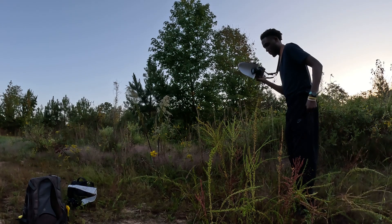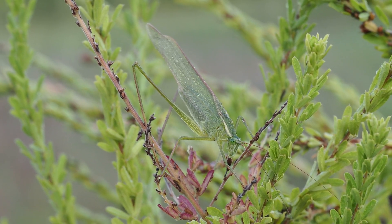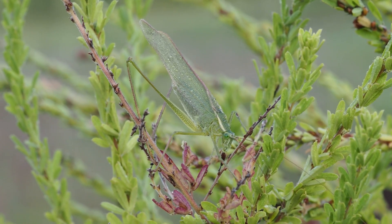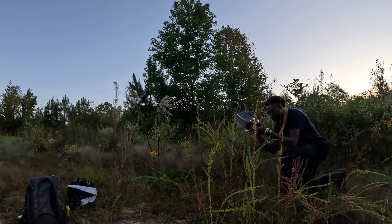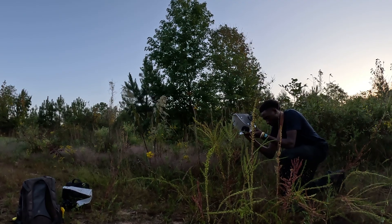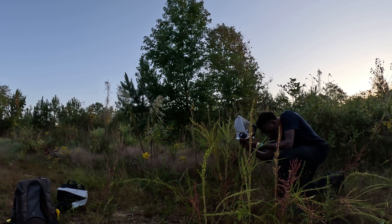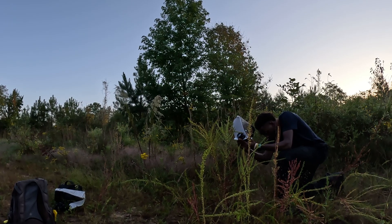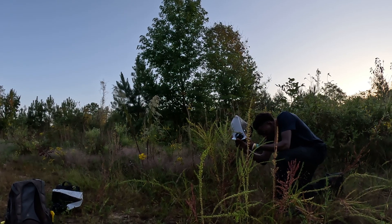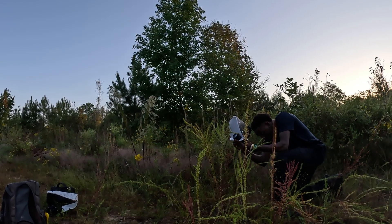This next example is similar, but the subject was in a tough spot and positioned at a weird angle. In situations like this all I can really do is try to hold my camera as still as possible without any support, which is very difficult. In cases like this I do recommend using a tripod, especially if you aren't used to doing handheld stacks.